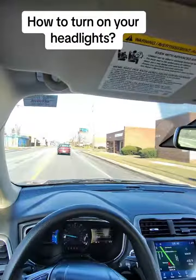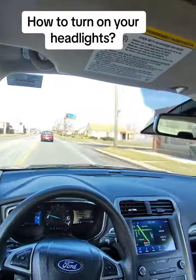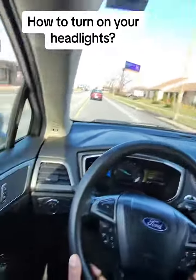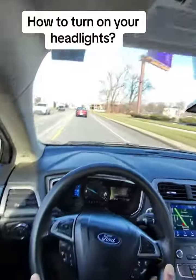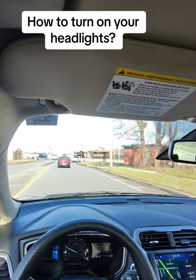Right now I have it on auto, so it automatically shuts off in the daytime and comes on at night. But you also have daytime running lights and your parking lights on there. Make sure you check it out. Give it a shot — you might learn something.